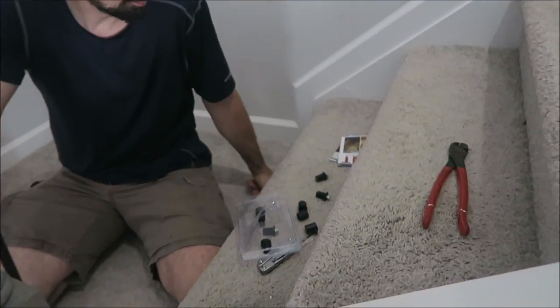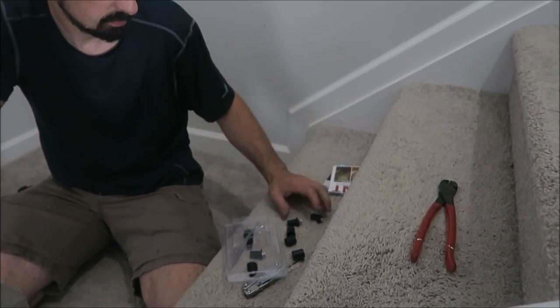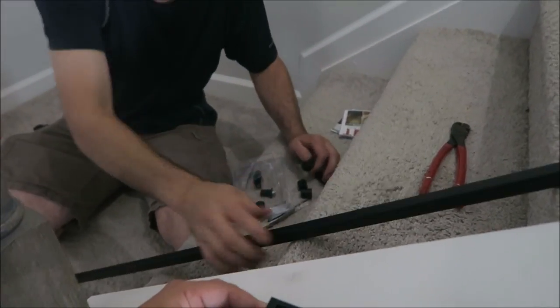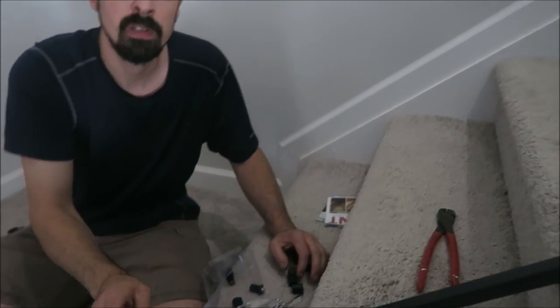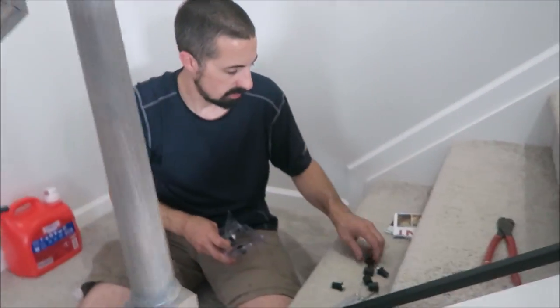He's going to drill a hole through these to secure it. We're going to return these pretty much — actually, that was one of the most expensive things at around $23.